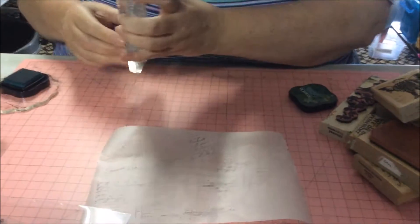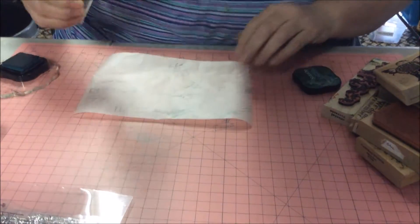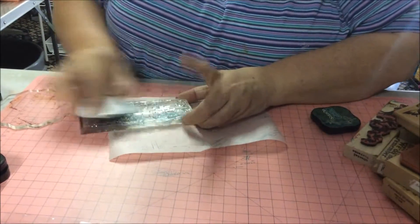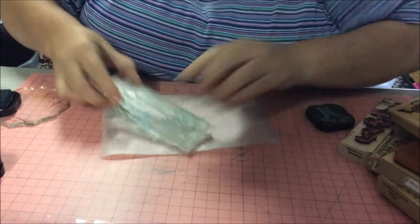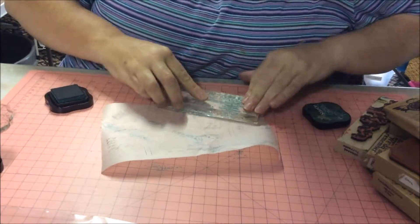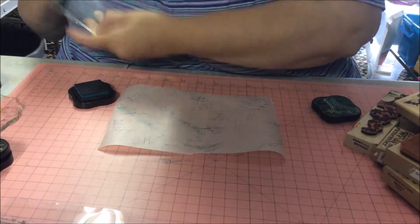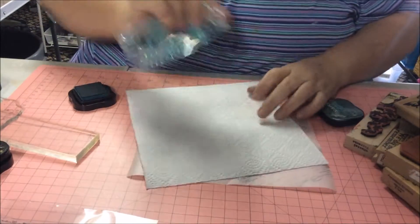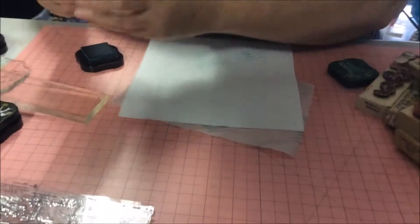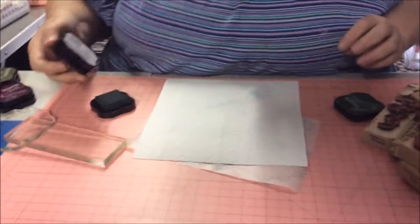Just dab it up. I'll just stamp all those on my board. If you need to, I find it easy just to run it along and stamp it up. If you want to just do the end bits, just do the end bits — it's not that hard to do the end bits.